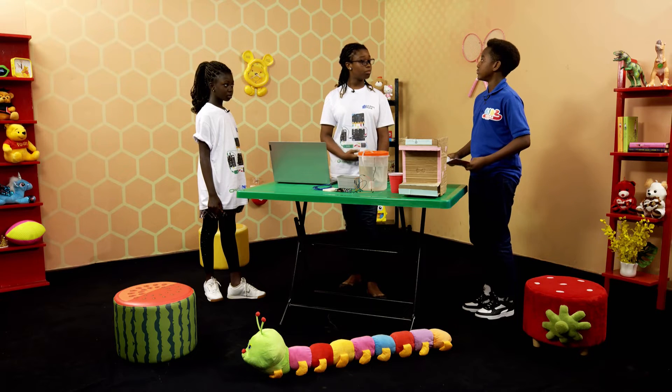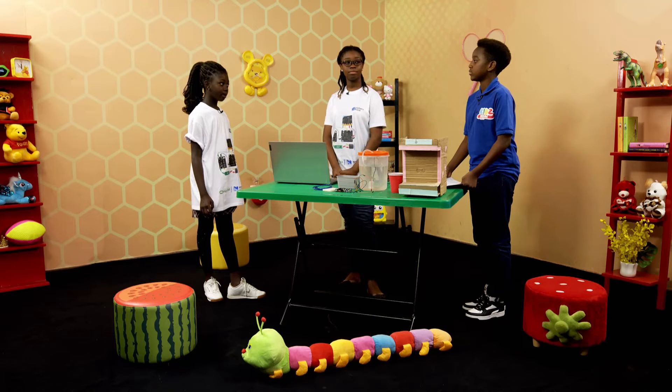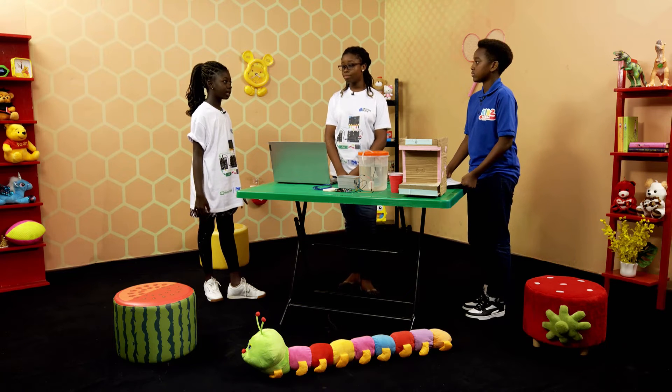Before we start, in the olden days people used to fetch water from streams and rivers, but as we kept evolving we got taps and buckets to fetch water. Now, because of modern technology advancements, we have water dispensers — when we push a button and put the cup there, the water comes. Due to COVID-19, most people do not like touching many surfaces, so this automatic water dispenser would help a lot.